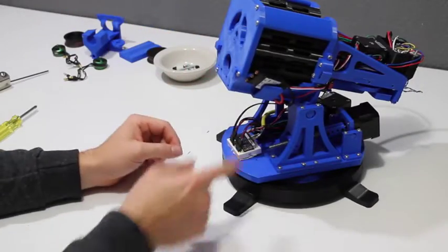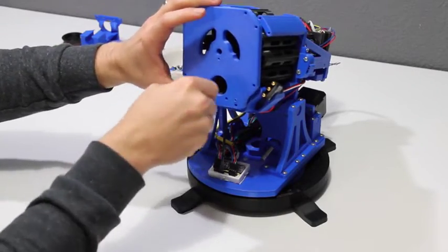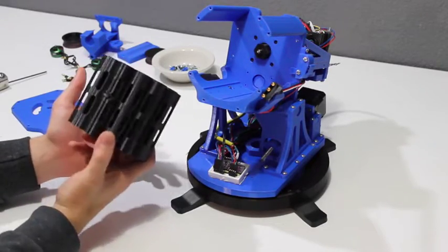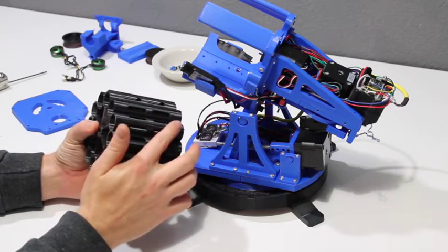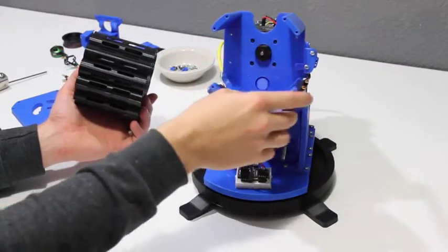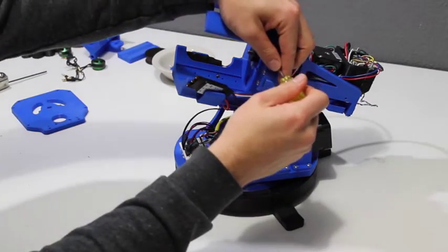Next we'll take off this front plate and then we can talk about the revolver and the advance switch. Behind that piece you have the beast of the revolver — this is definitely your longest printing piece in the entire project if you're printing the whole thing from scratch. On the revolver there is a nub on the edge of each chamber, and on the side of the FDL-1 there is a switch that flaps in and out. As the revolver turns it flips that switch so the gun knows when it's reached the next chamber.